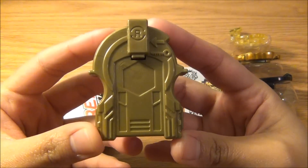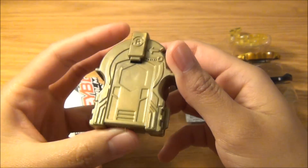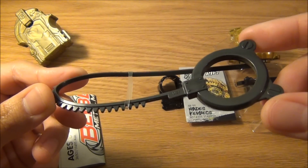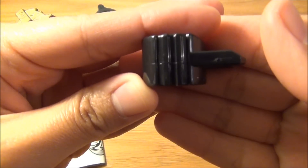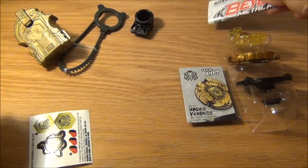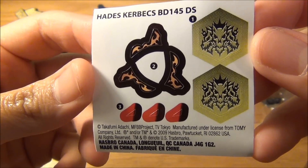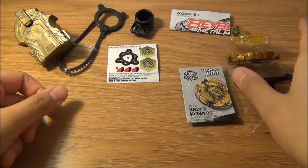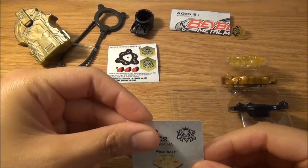Here is the launcher — it's kind of a bronze-goldish color. The ripcord is dark gray. The tool is black, very standard color. This is the instruction booklet — don't really need to go over that. And the stickers, which look exactly like the Takara Tomy Sonokong version. And the code, which I'll give away on my Facebook page if you want that.